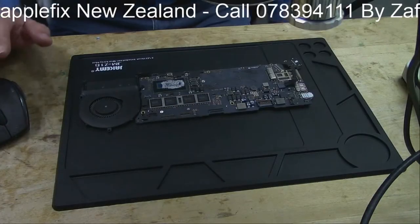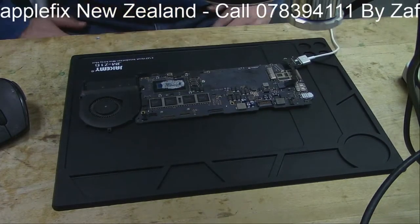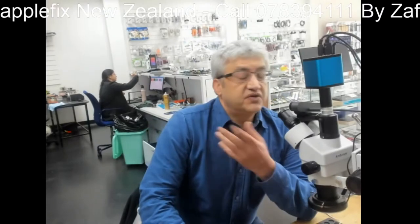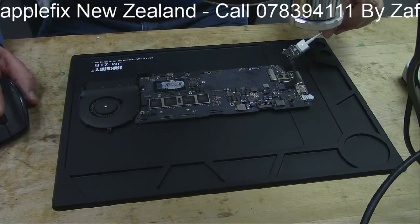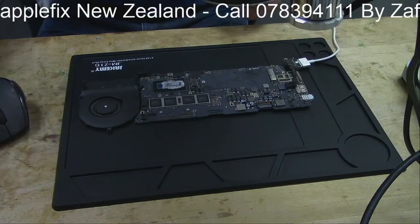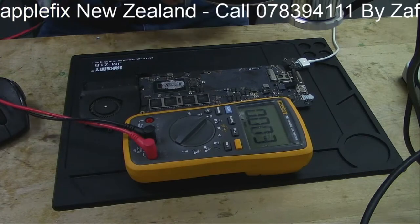So I will show you here. This is a MacBook A1502 MacBook Pro - I think that's 2015. This sort of problem you can have on newer MacBooks too; the latest ones have a Type-C charging port where you have to use a Type-C amp meter to check it. But here you can see green and then yellow.